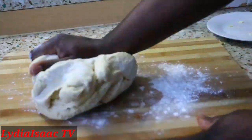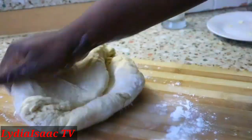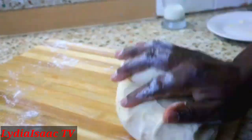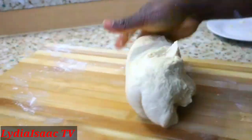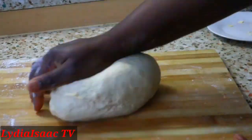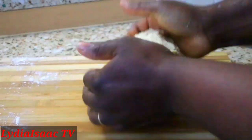I'm going to work on the dough for just about a minute. When I'm done working on it, I'm going to wrap it up with cling film and put it in my fridge while I prep my filling.